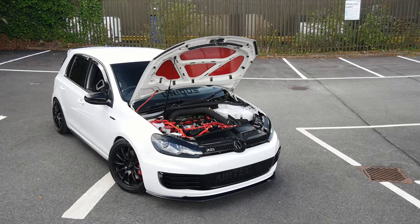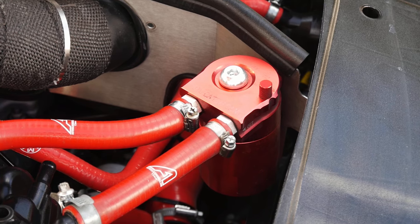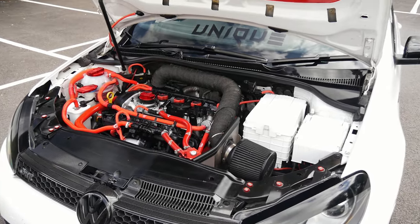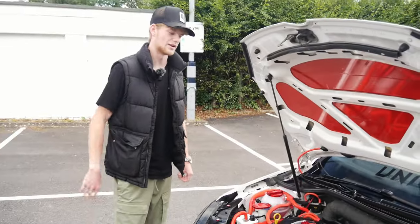We've recently had Billy's car on here — the S1 — which is crazy power. Karl's car is making 380 horsepower and 470 newton metres of torque, which is a decent bit of power. They did have more power previously, but the clutch started slipping, so they had to tone it down a little bit.